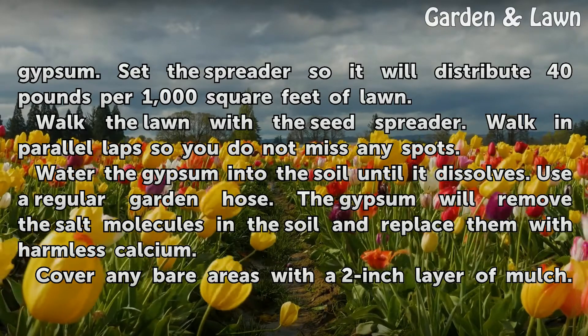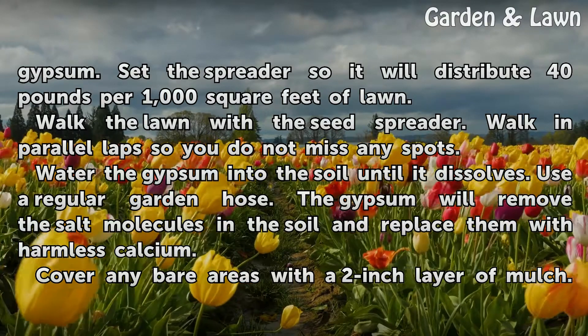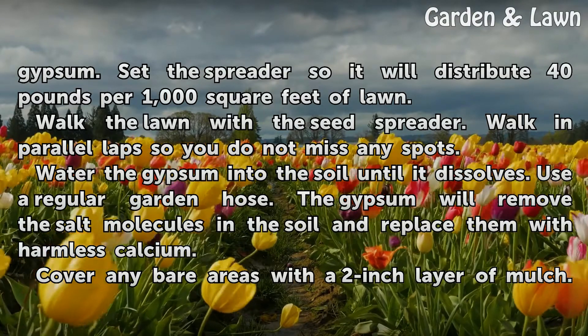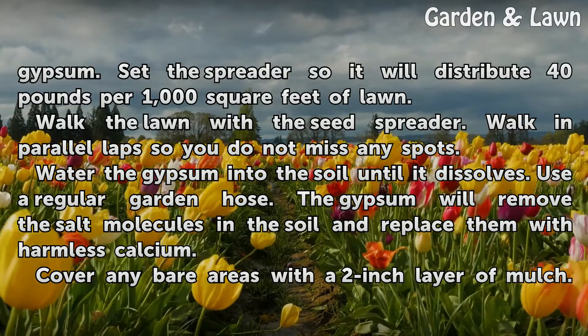Water the gypsum into the soil until it dissolves. The gypsum will remove the salt molecules in the soil and replace them with harmless calcium.